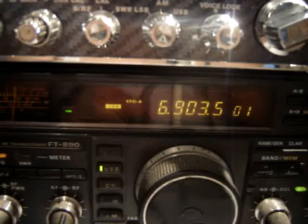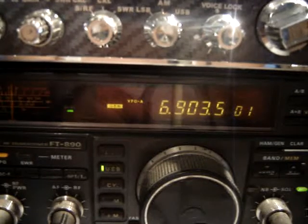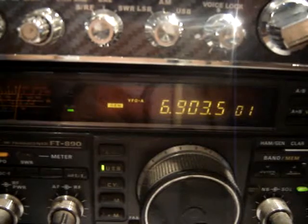Roger, one test message to the net, MT-63, over. This is Alphalfa Romeo 6 Sierra Romeo, message followed.